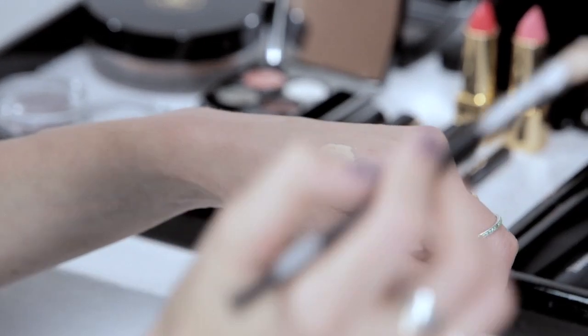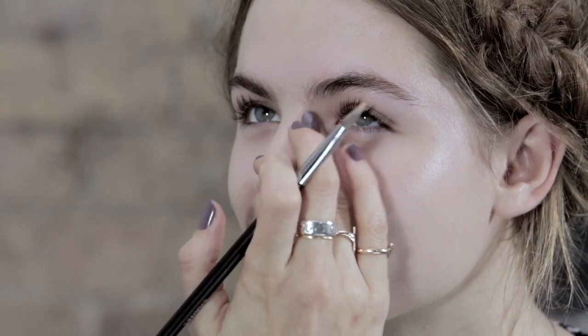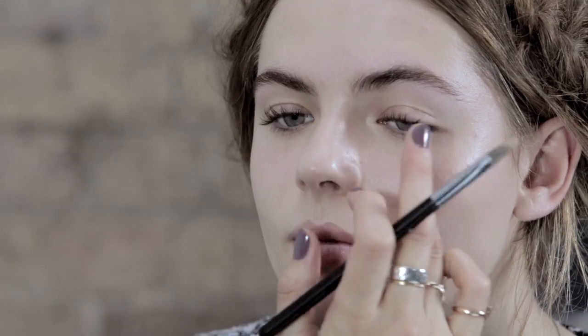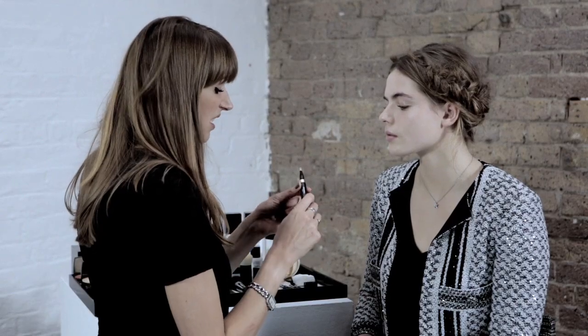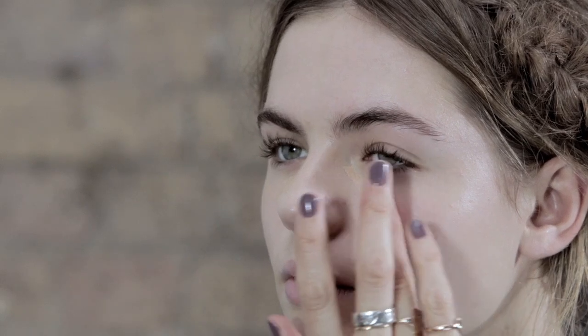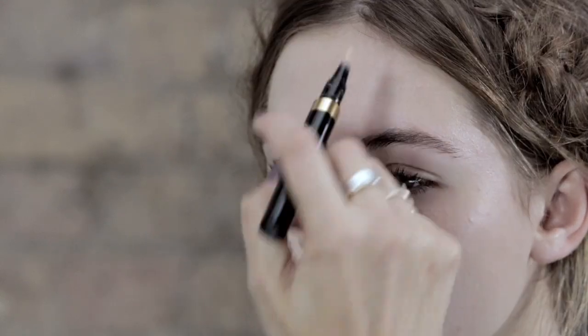I'm going to use a little bit of concealer on any little pimples or spots. Just apply it with a brush and then use your finger to pat over it to help blend it in, taking it up into the inner corners of Rosie's eyes and a little bit underneath. I love these under eye brighteners — they're so good and so multi-use. Don't be afraid of using quite a lot of the product because you can easily blend it away. Just pop it on and tap it in. I'm just going to put a little bit on the top of Rosie's nose.